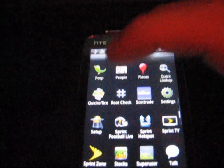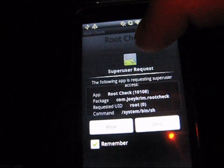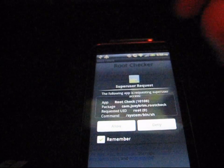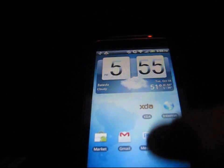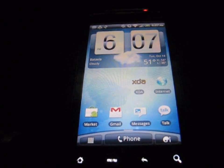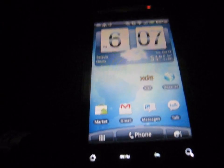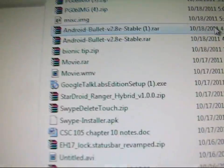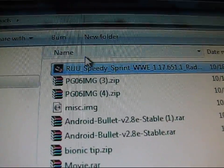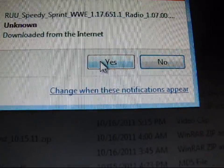I went ahead and ran the re-rooter again since it didn't work the first time. Go to the Root Check app and hit Verify Root Access. As you can see, a Super User Request appeared — I do have temporary root right now. I hit Allow, and it says Congratulations, you have root access. So I'm good to go. Now once I've verified root access, plug your phone back into your PC.